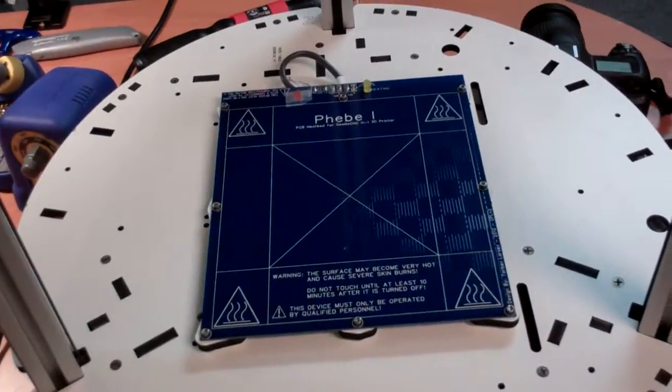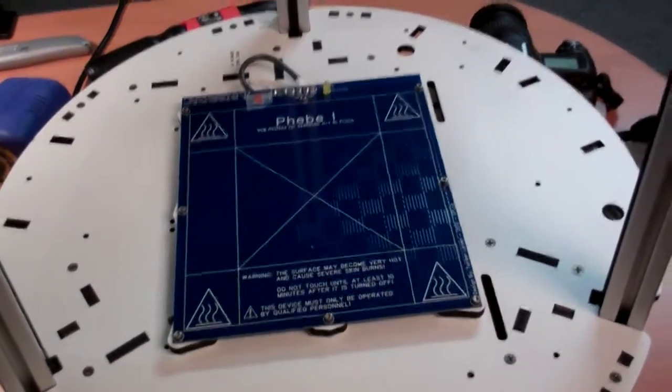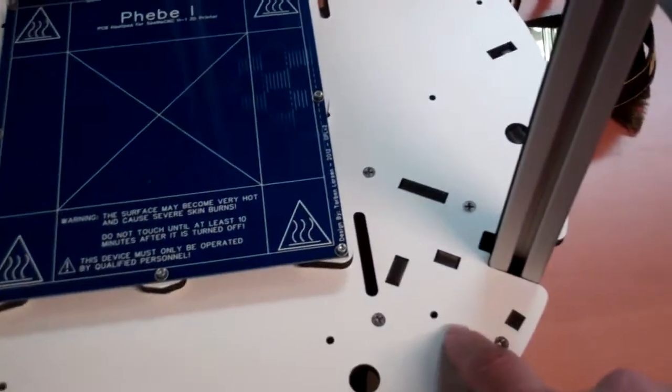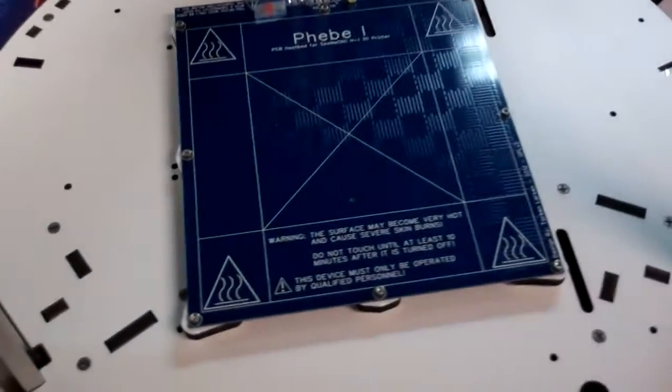This is the default plate that comes with the machine. There's a new heated bed called the Onyx, I believe, that is large enough to use these holes here for mounting all the way around. It's a pretty good sized bed.